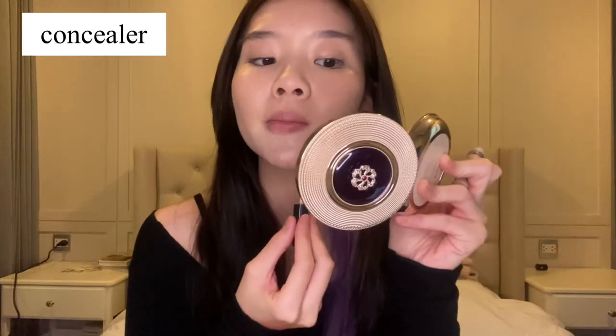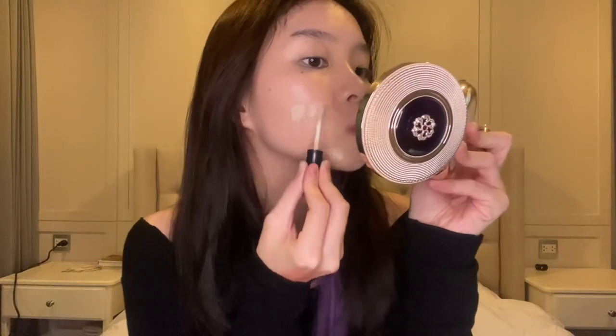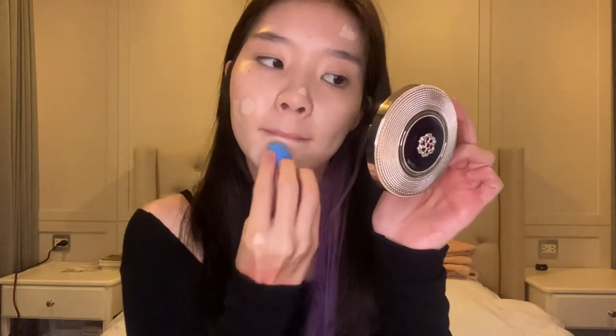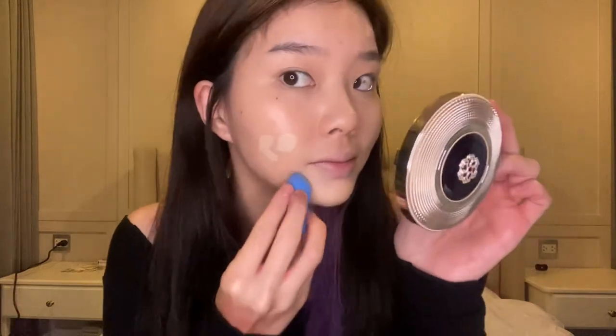Then I'm going in with the Sam concealer to cover my blemishes. They all seemingly have flawless skin, so I'm going to rely on my concealer to blur out all the blemishes and redness. Apply your concealer over your lips too, because it's going to play an important role in achieving the popular al-jong gradient lips.